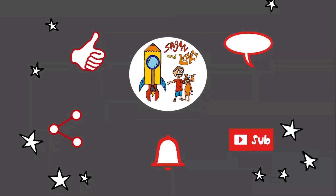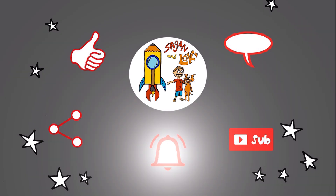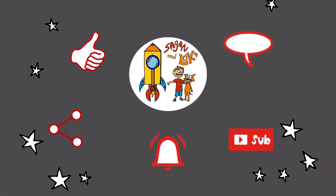Hi guys, it's Loki. Thanks for all your likes and comments and shares. Did you know we make safe, family-friendly playlists on a variety of subjects from other trusted channels too? No pranks, no gross outs, and no bad behavior. Check one of them out here, or follow us on Twitter to get regular updates. See you again soon.